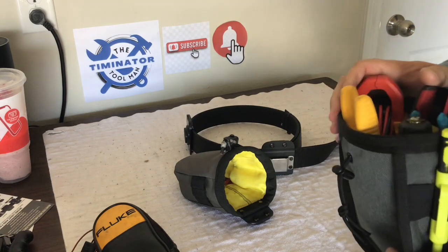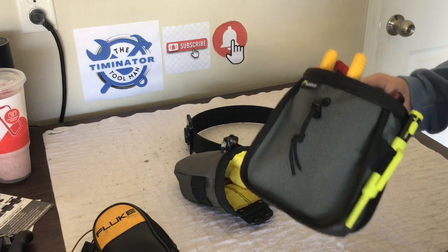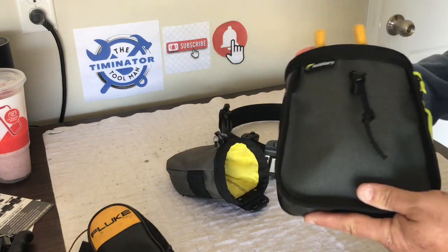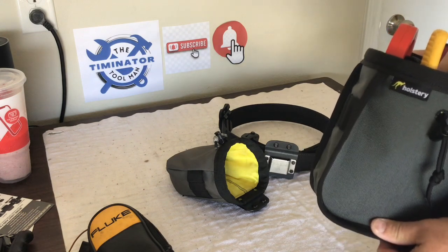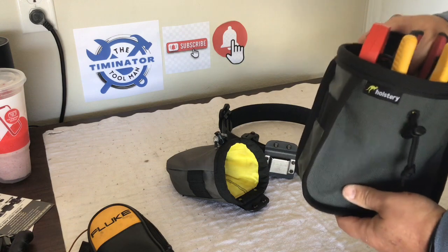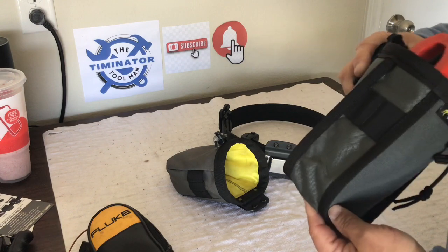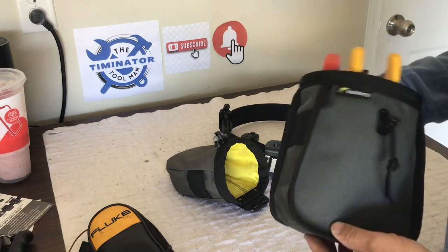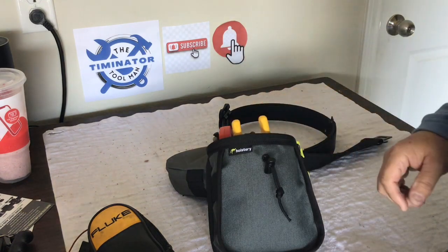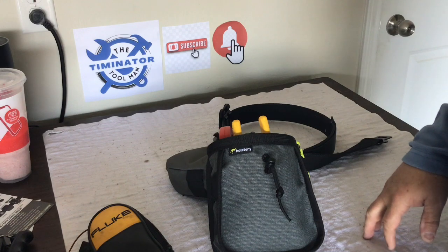What's nice about these is you just take them out and swap them for your next job. If you're getting good value on my channel I hope you hit the like and subscribe button and leave me a comment - let me know what you think of the new bag from Holstery.com, this is the Big Joey. I'll leave links to all this in the description. Hope you enjoy my channel, I appreciate your support, and I'll catch you on the next one.